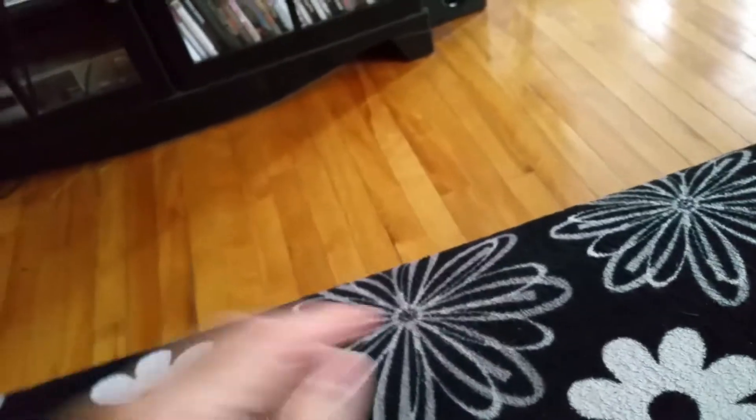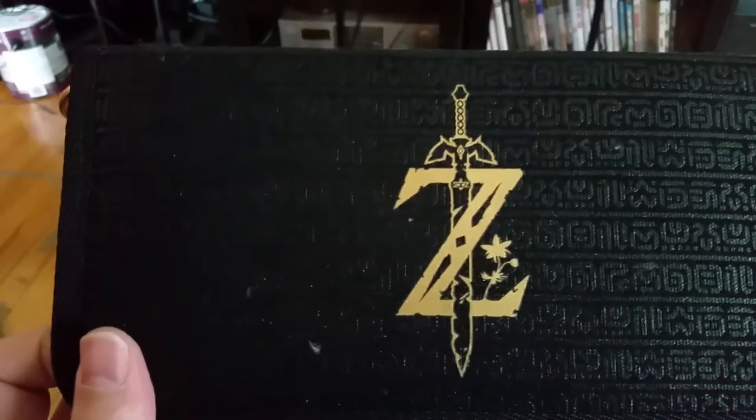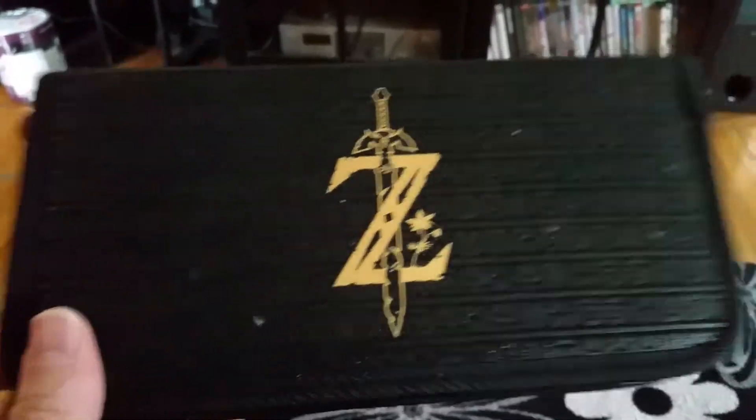And on the back over here, aside from some fuzz, you have the big Z, which is very, very nice. And more of that printing, which is very cool.